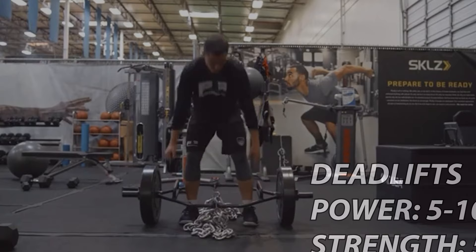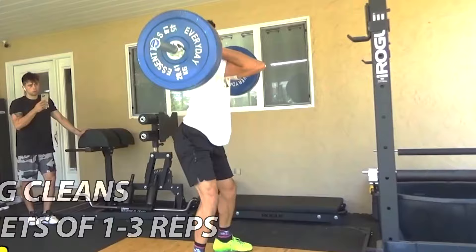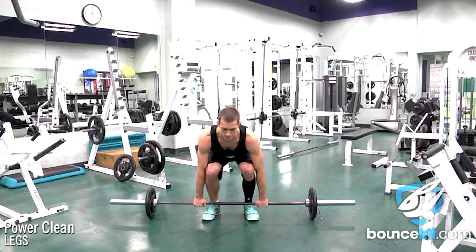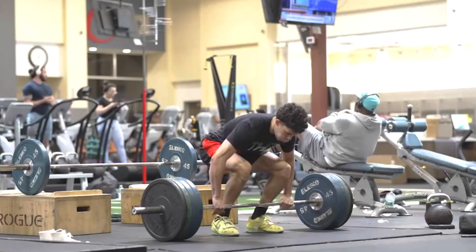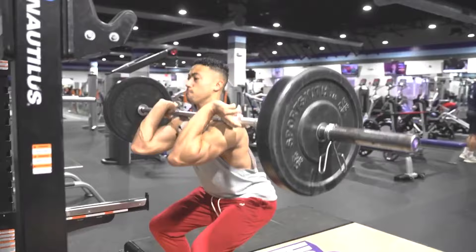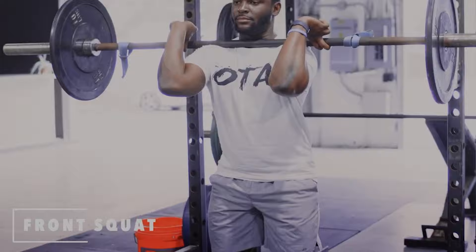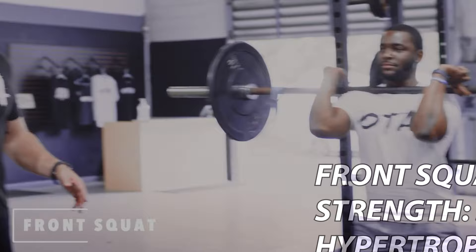Hang cleans are done pretty much for power, so stay in the ballpark of five to eight sets of one to three reps. Power cleans are the same thing — believe it or not, power cleans are focused on power. Same as hang cleans: five to eight sets of one to three reps. Front squats are the same as back squats — it really depends on what you want out of them. You could do high rep for hypertrophy, three sets of 10 for muscular strength and hypertrophy, five sets of five for max strength, or five sets of three for power training, although I'd rather you use a back squat for that.